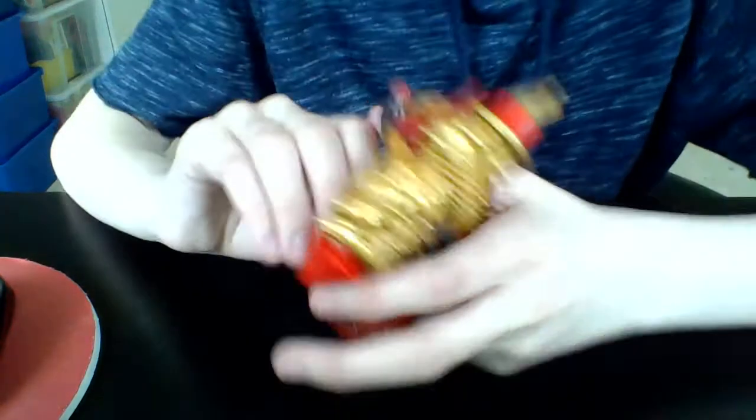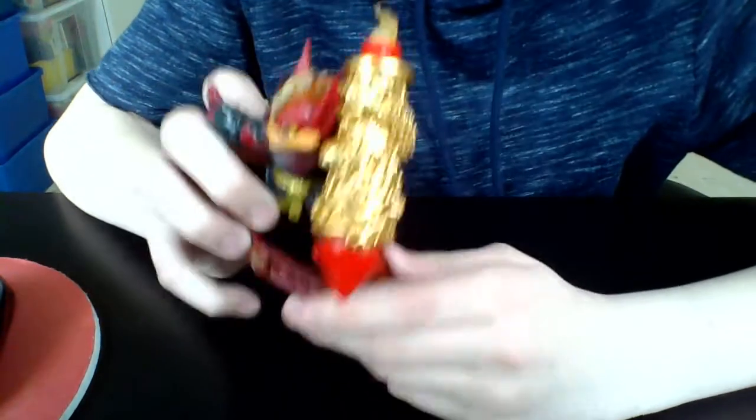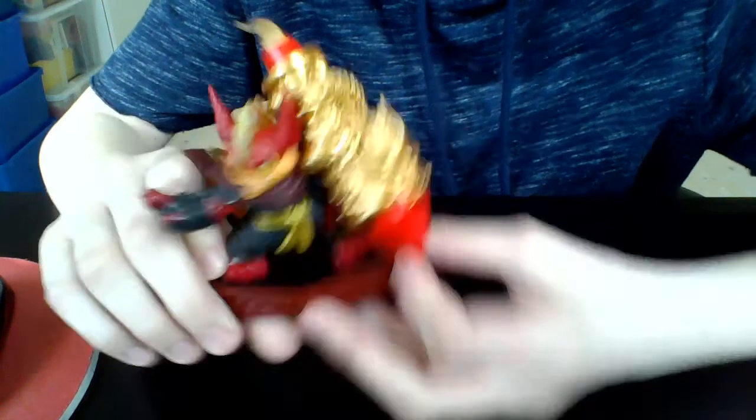Here we go, here is Mr. Flarewolf! Wow, that dragon rocket looks amazing — wowie! Just look at that. This looks absolutely amazing.